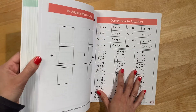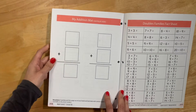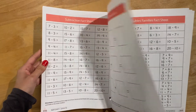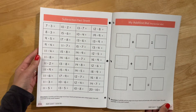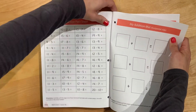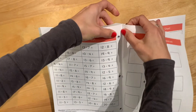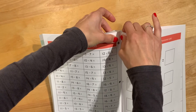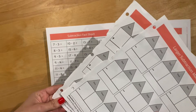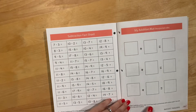I want to point out a couple things in the back before we get started. They have resources in the back — a lot of these they say to take out and laminate, like this addition mat. I did try to take some of these out, but I find they're a little bit tricky. I ended up actually ripping a few trying to get them out, so they don't look quite as pretty, which I find a bit of a bummer.